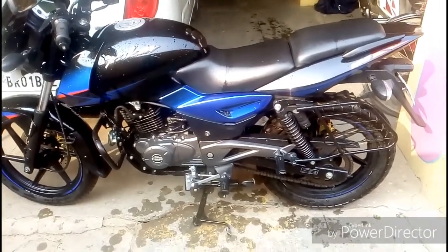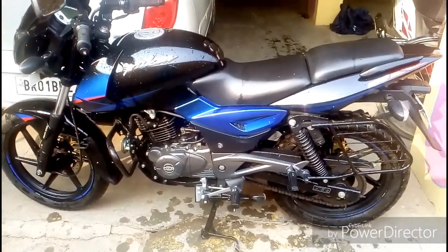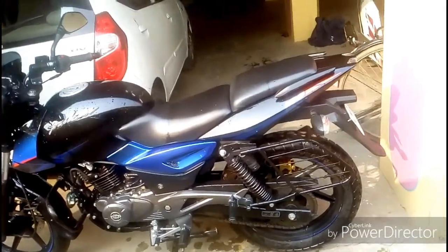The bike is very smooth and there are 3 color options available: the first one is Dino Red, the second is Nuclear Blue, and the third is Chrome Black.